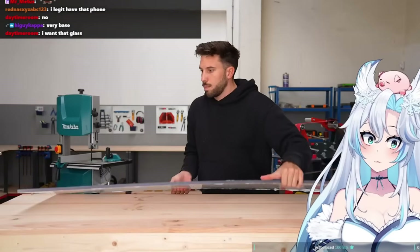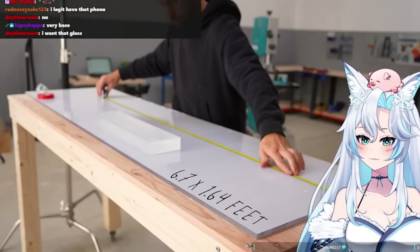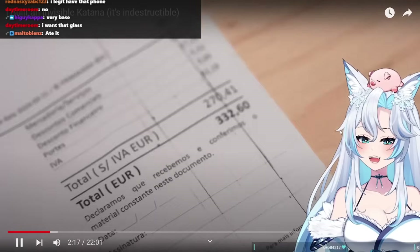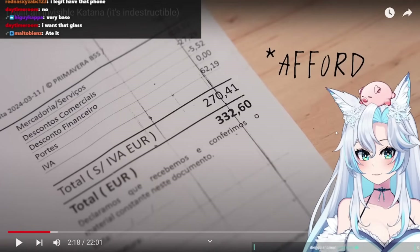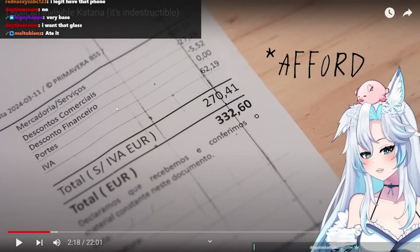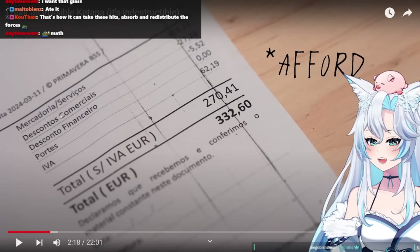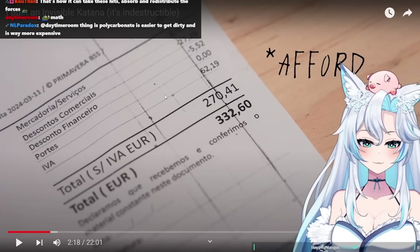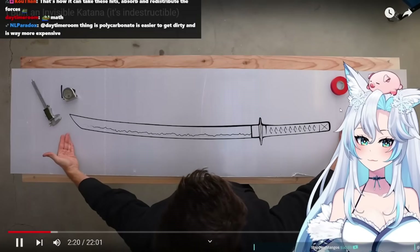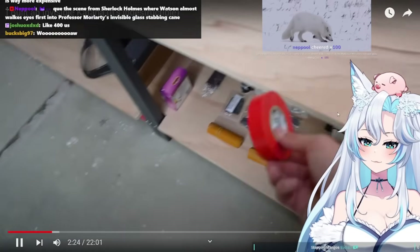To make the katana, I got a big panel of polycarbonate — two meters by 0.5, and 12 millimeters (0.47 inches) thick, which is also the maximum thickness I could find for this material. 300 euros. This is going to be the invisible body of the sword.